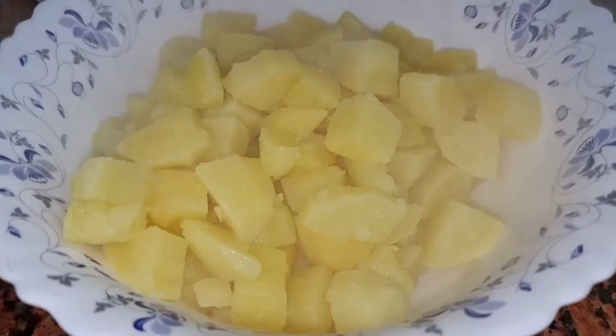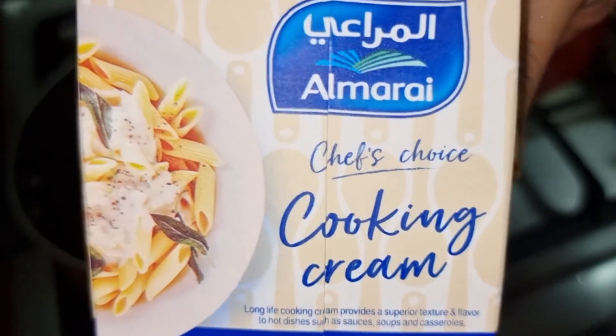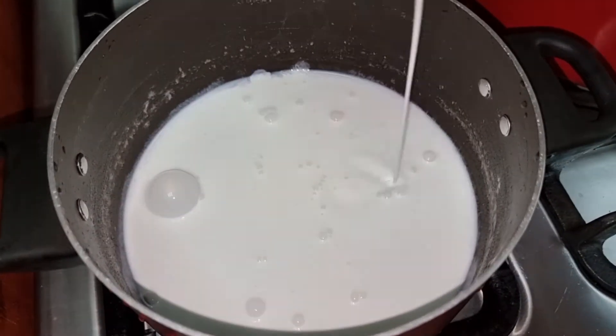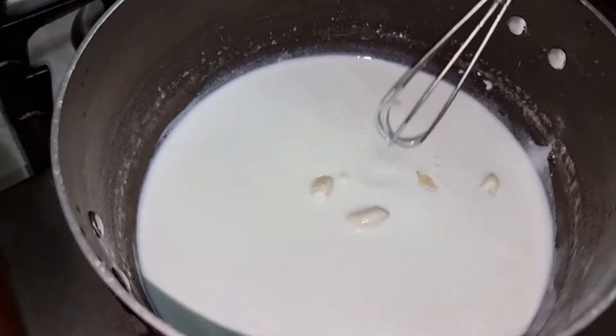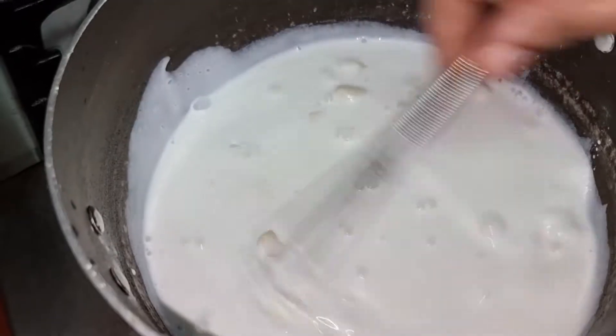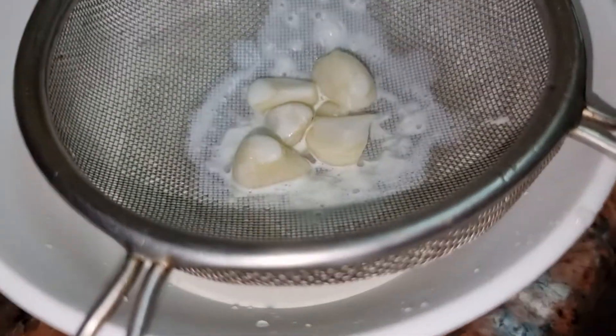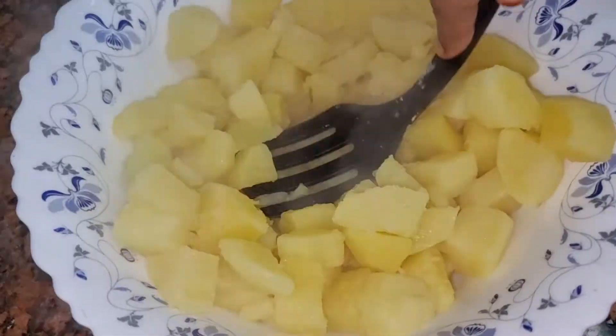After draining, I will set the potatoes aside. Now I will make a thick cooking cream with 5 to 6 garlic cloves. I will boil it until it gets thick, then remove the garlic.